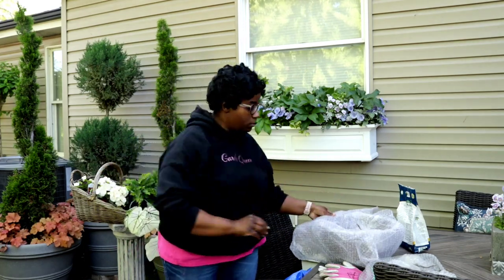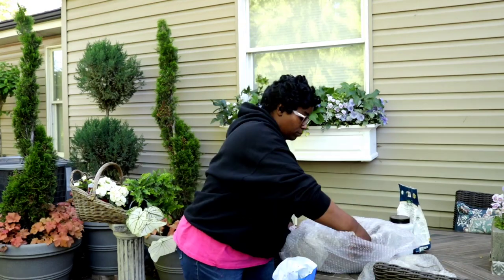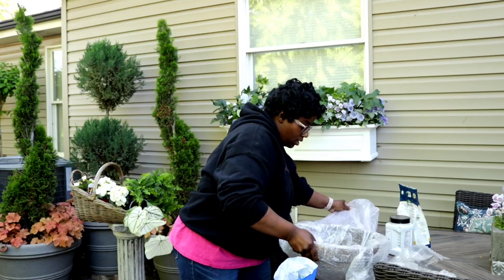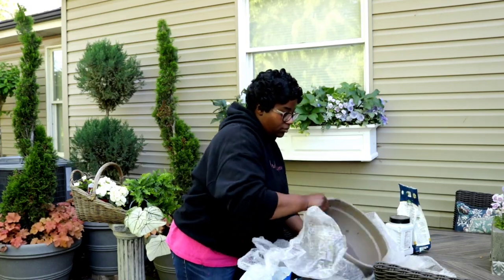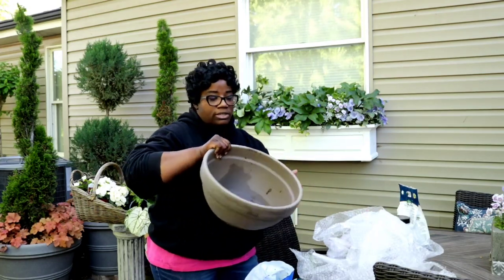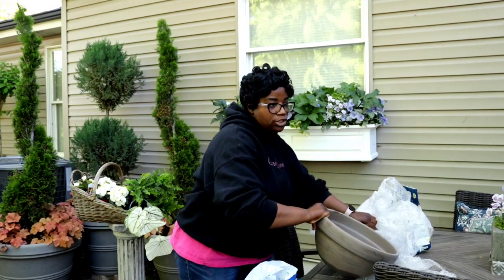This is the container that we're going to be using, so let's go ahead and get this container unraveled. We're going to be using this beautiful gray terracotta pot. I'm so obsessed with gray terracotta this season — I am obsessed with it.